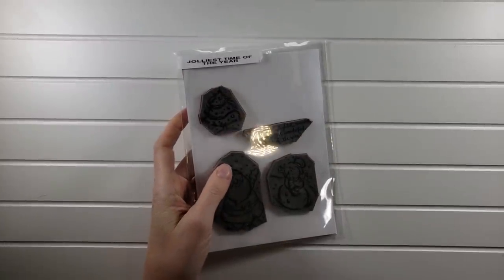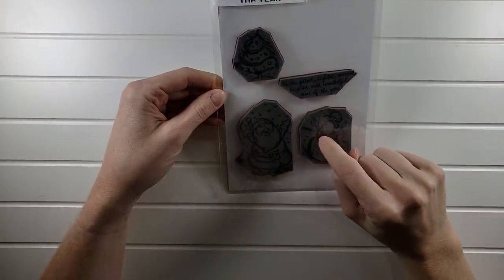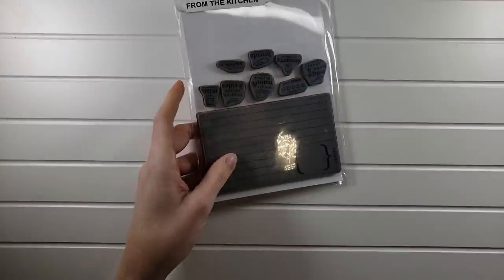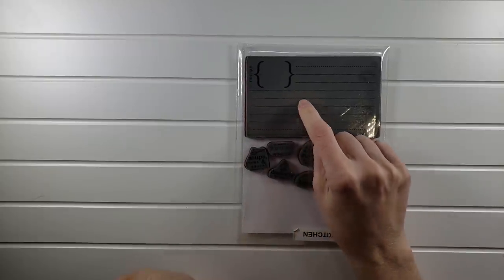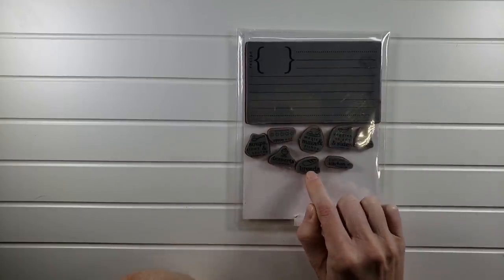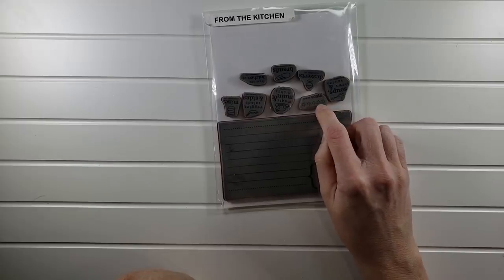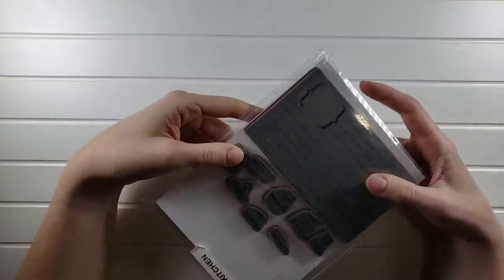Another $3 set is Jolliest Time of the Year — really cute. 'It's the jolliest, lightest, merriest, brightest, most wonderful time of the year.' You get a tree, Santa, and a snowman. Then From the Kitchen — I love this set. You can make your own recipe cards, stamping out the card and choosing categories like soups, stews, desserts, breads, meats, main dishes, veggies, salads, and even scoring the recipe. We made a whole bunch and scored them — lots of fun. From the Kitchen is actually $5 for that set.